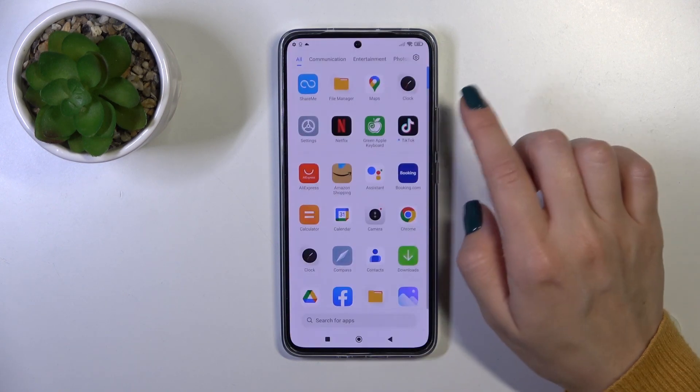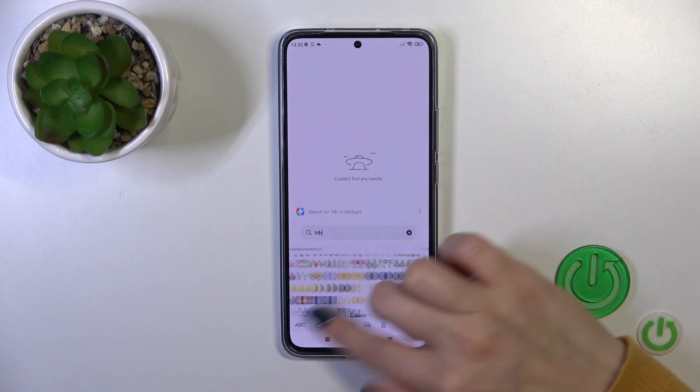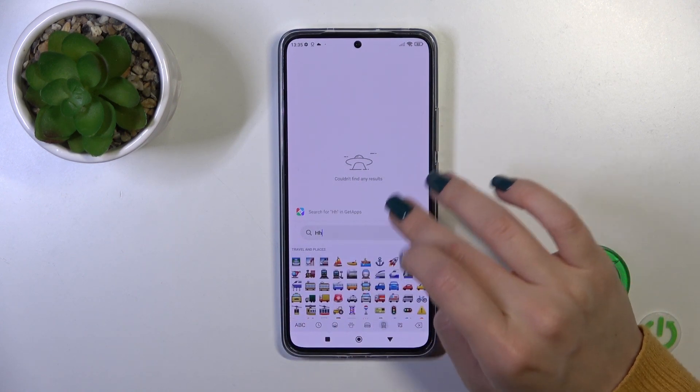Now the process is finished, so let's check our new keyboard. You can see that this keyboard is very close to the iPhone one, and it has all of the emojis.